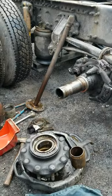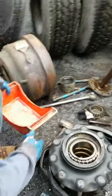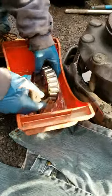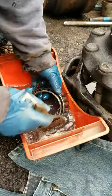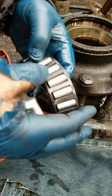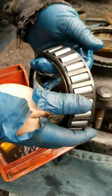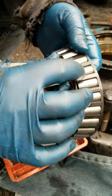Now that everything's apart, I'm gonna go ahead and clean all that stuff. What I use to clean is gasoline and a painter's brush. You just want to make sure there's no dirt in there and you want to clean the bearings. You want to inspect them — what you're looking at on these rollers is any marks or chips. This bearing is not perfect but it's not bad. When a bearing is bad it's gonna have all kinds of chips and bends and scratches in these rollers.